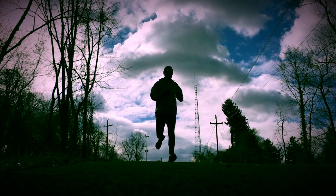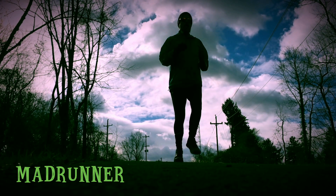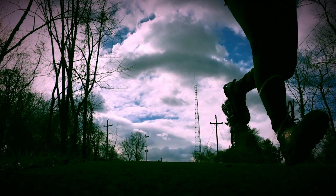Hey guys, welcome back. Episode 60, I'm Jeff. This is Mad Runner and today we're going over a new pack from Orange Mud.